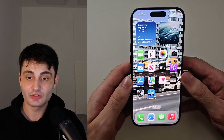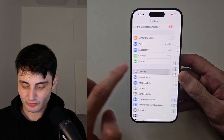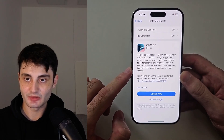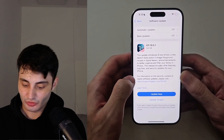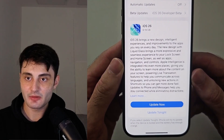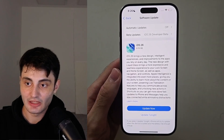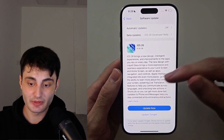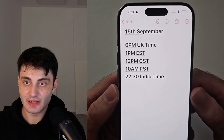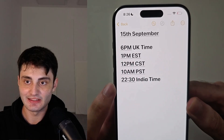We can now update to iOS 26 — let's open up Settings, go into General, then Software Update, and check for iOS 26. If it doesn't show up just wait maybe five minutes. There we go — we can see iOS 26, this is the stable release.